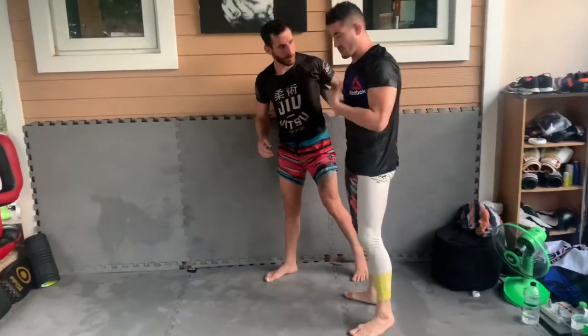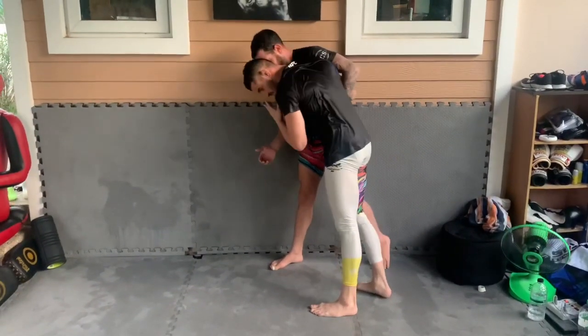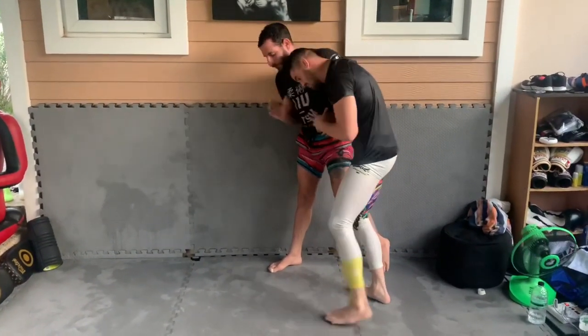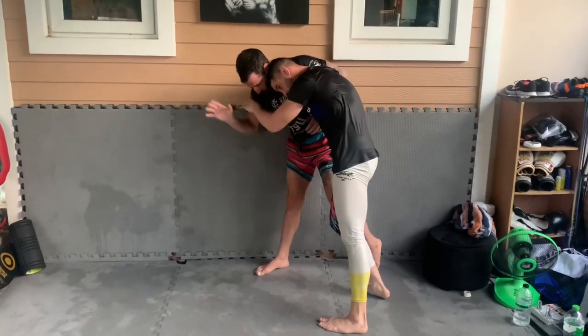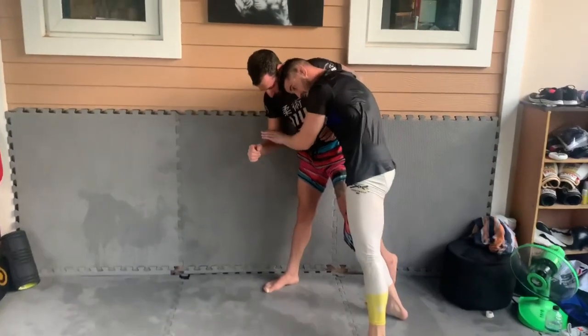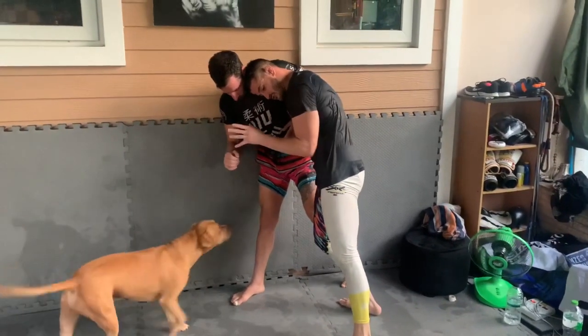So when the guy is against the fence, usually I'll go and have a right underhook. If my right underhook is here, remember I don't want my head too far to this side. I'm going to control his neck, keep hip pressure here. You can control the wrist or in the socket of the elbow — I prefer to control in here and really seal my elbow off.